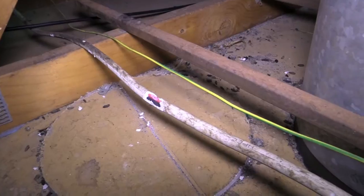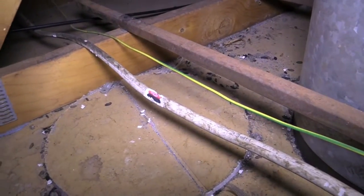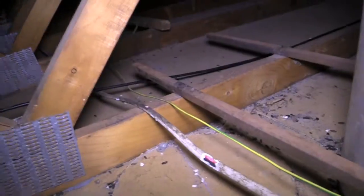Unfortunately, some electrical rewiring is considered absolutely necessary. An electrician has to get up here and replace some of that wiring.